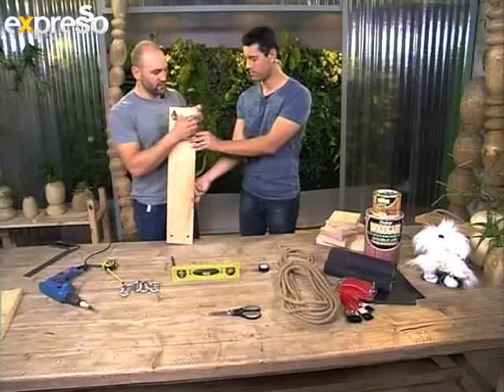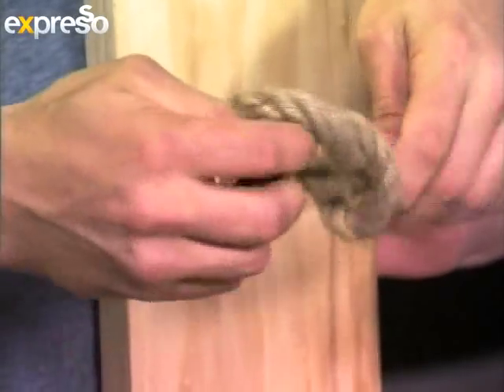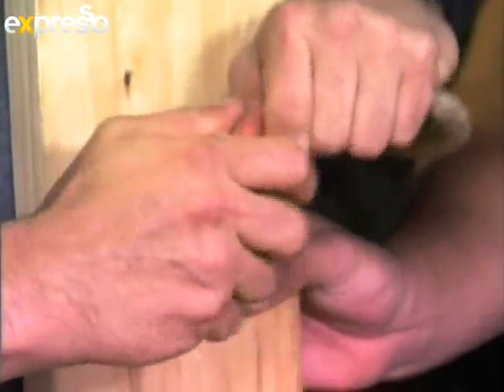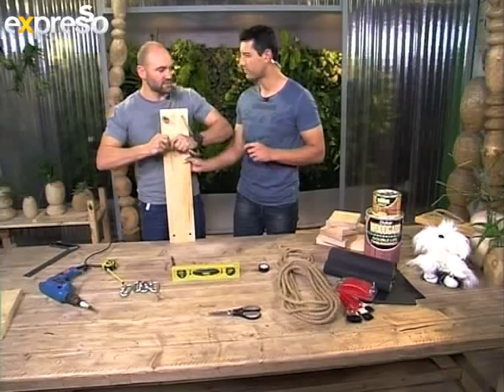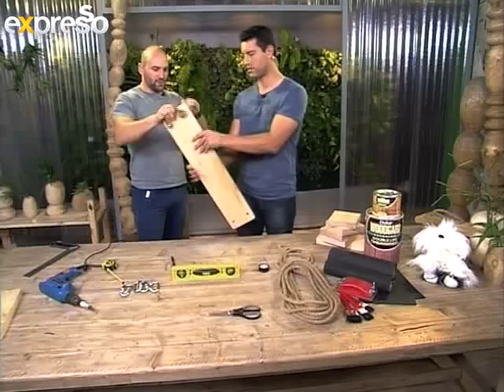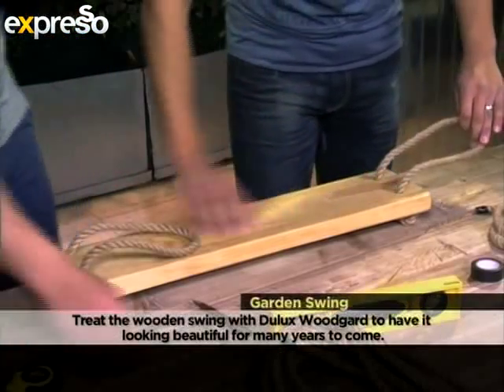So we can just do that to the other side quickly. Same figure of eight, nice and tight. And obviously you want to try and make the ends the same length as well, so it looks nice and neat the whole time. We can pull that through. So we've got the final one here with both ropes attached and it's already been treated with a Dulux wood guard — it's looking fantastic. You can see it's going to be very long lasting and it's going to wear well with the weather.